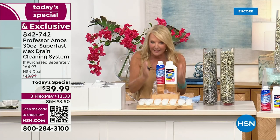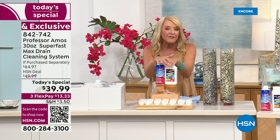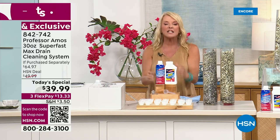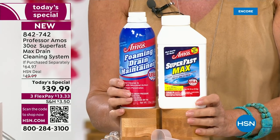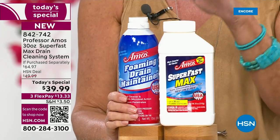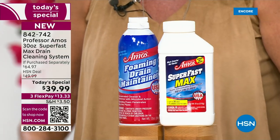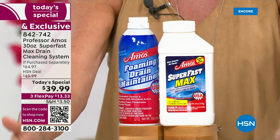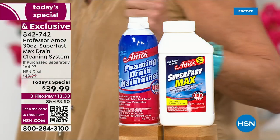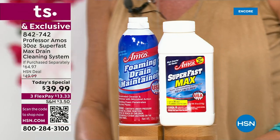This is the famous drain cleaner. We got a lot to share with you right now, but this is the biggest configuration we've ever done. It is featuring a brand new foaming maintenance system. And of course you get the Super Fast Max, which will give you a total of 32 applications so that your drains will be — what Amos calls — squeaky clean.